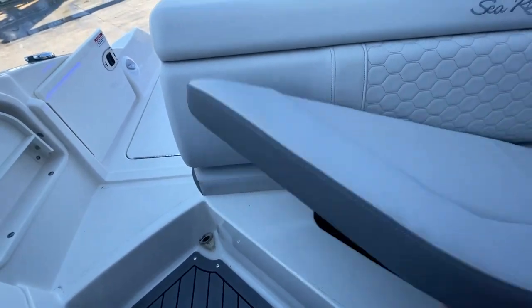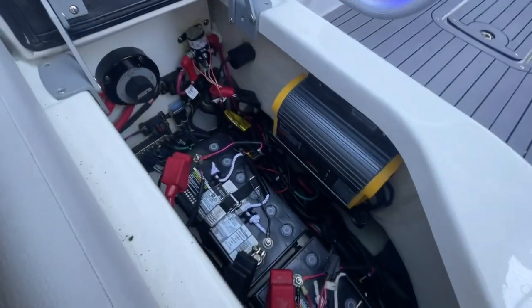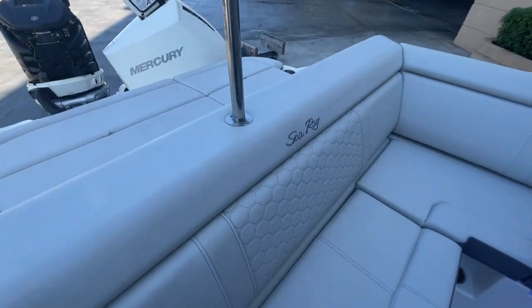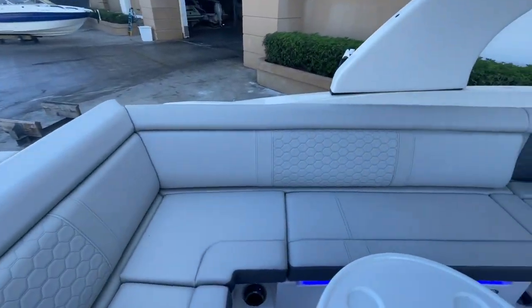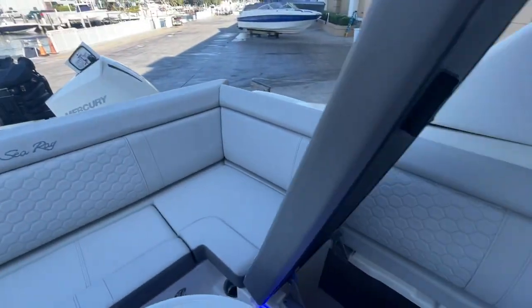This seat hinges up to show me my dual battery setup with switch, as well as a built-in battery charger for this boat. Notice the cool Searay logo inlaid and that honeycomb stitching. Another huge storage area under this seat, and there's also storage in that corner.